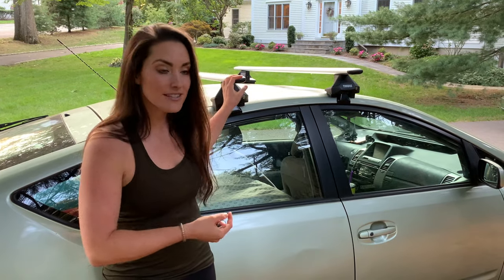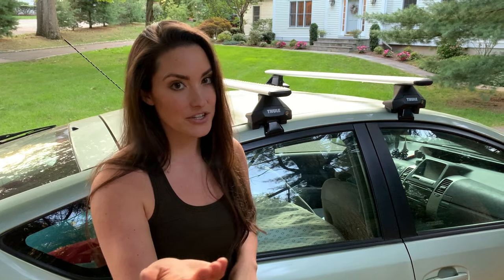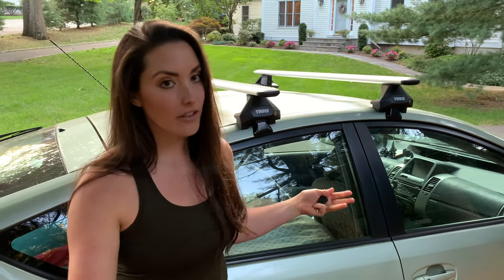I have an '06 Prius. This works on a range of different cars. Depending on the car you're using, you'll get a fit kit for that and they'll give you all the instructions and measurements you'll need — just follow the same steps. I'm going to show you everything you need to know down to the simplest form. Let's do this.